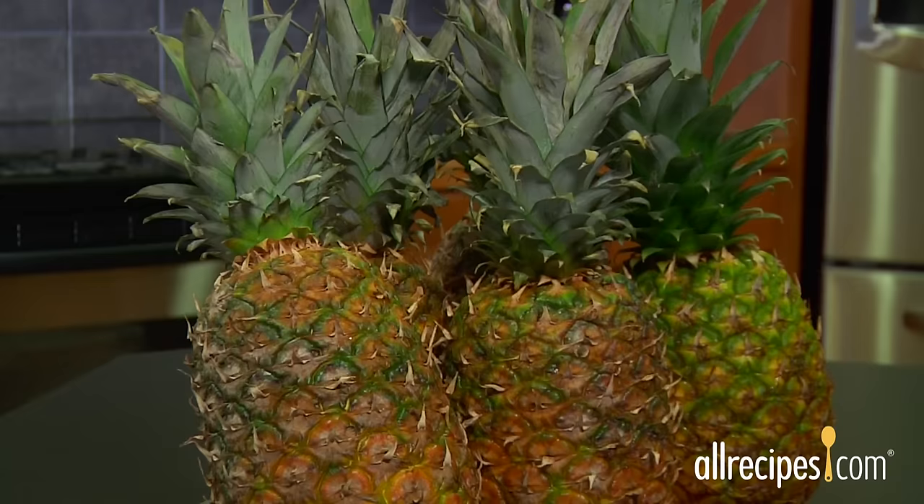Fresh ripe pineapple is a tropical treat and so much more flavorful and textural than canned pineapple. You can practically taste sunshine in each bite of this sweet fruit.